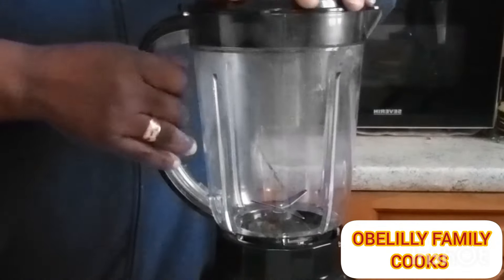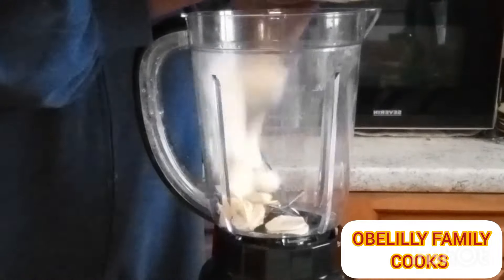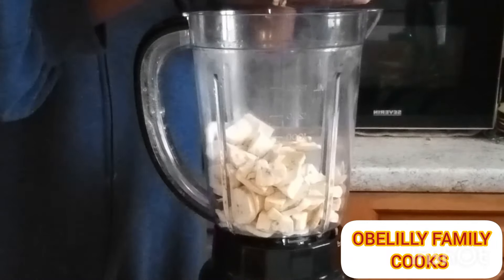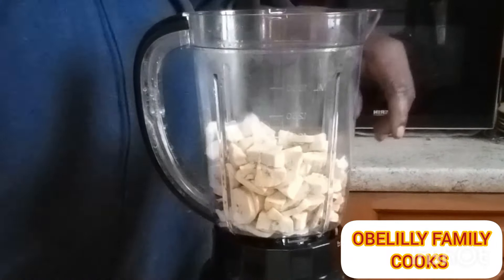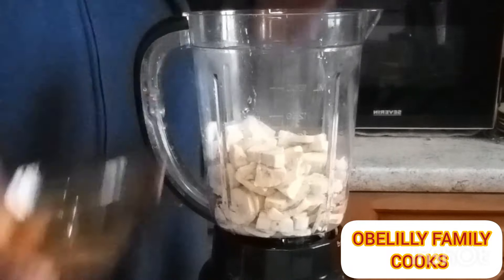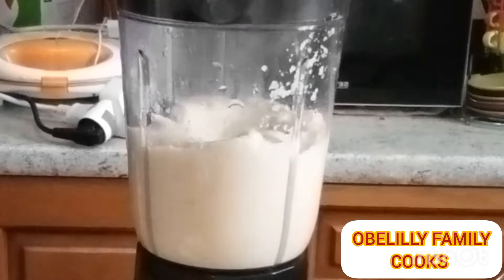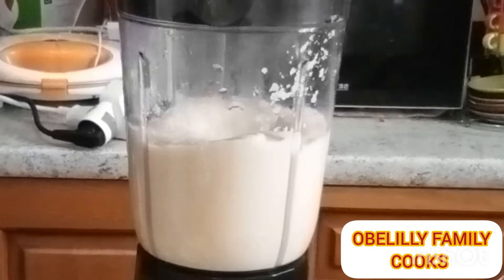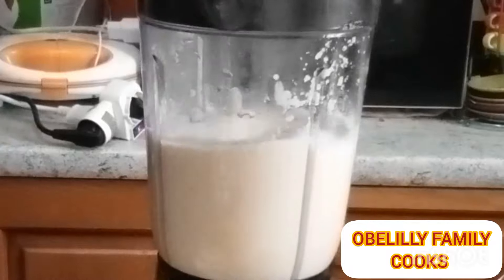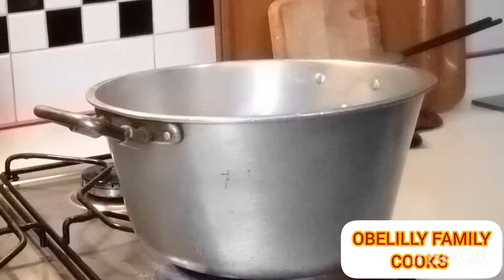Right now I have previously peeled it and washed it, so I want to start blending it. I'm using my blender machine, putting the plantain inside one after the other. Please don't forget — after putting it inside the blender, make sure that you add your water. You can see I'm adding my water. Add the water so that you can use your grinding machine.